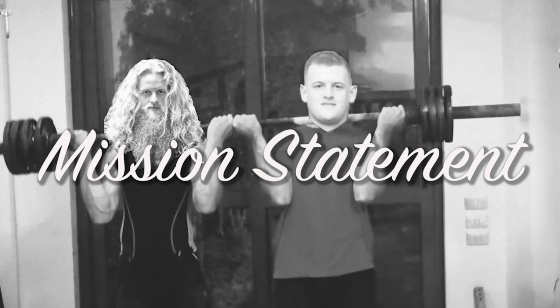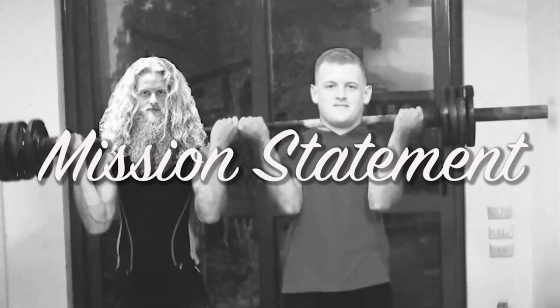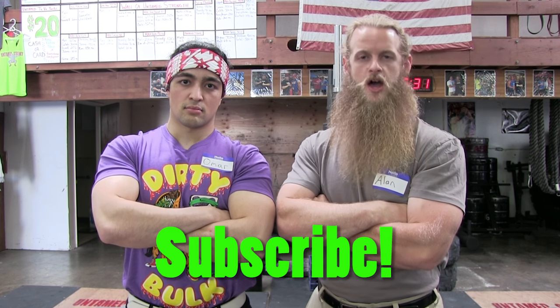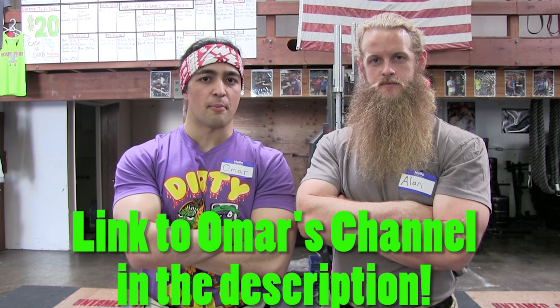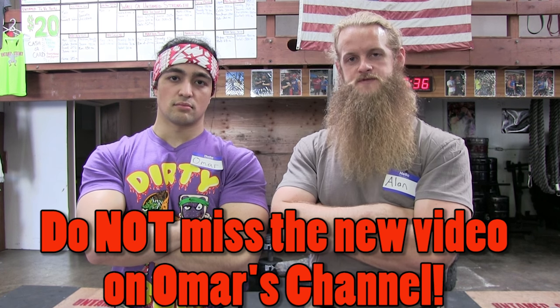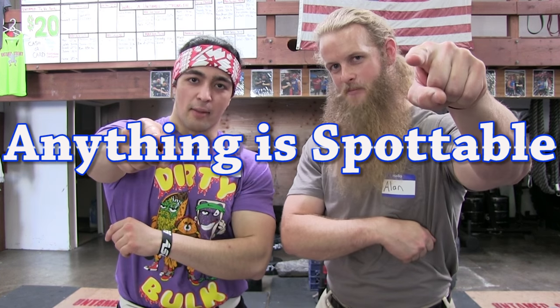Our goal with the PSOONA is to prevent any further death as a result of inappropriate spotting. With your help we can ensure the safety of gym bros worldwide. For further updates on the PSOONA as well as tips and techniques for your duties as a professional spotter, please subscribe to my channel. My Canadian colleague has some announcements — you can also check out his channel for further information on the PSOONA, as well as a very special announcement Alan and I have concerning a project we've been working on for years. Thank you very much for taking the time to watch this educational tutorial — with your help, anything is spottable.